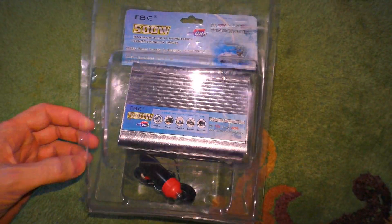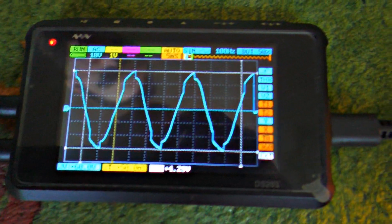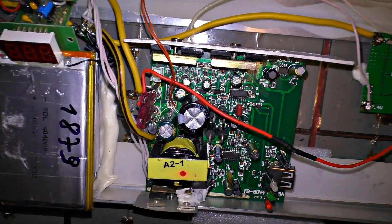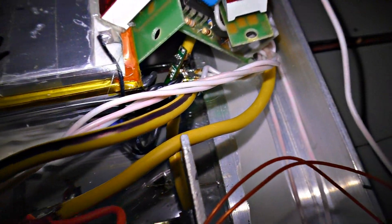To turn 12V into 220V, I use a car inverter which has an approximated sine wave. Inverters like this are more efficient than simple sine inverters. To ensure efficiency and minimize losses, always use a short and thick wire.